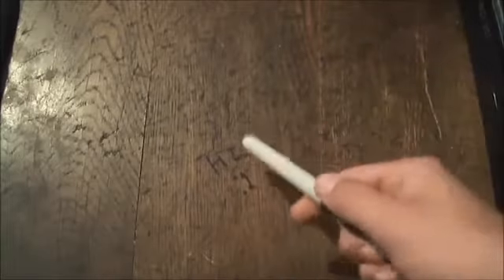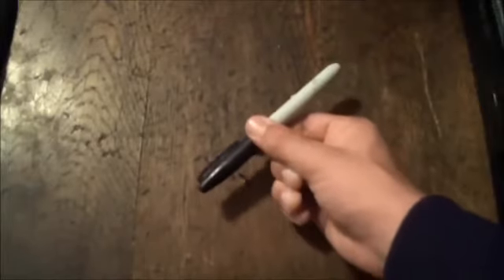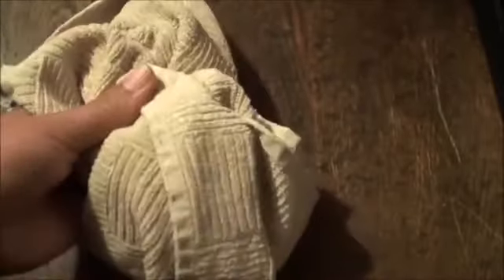Hey guys, what I'm going to be teaching you in this video is how to remove permanent marker or Sharpie from a table, a wall, whatever. The way I found out about this is I was in 6th grade and one of my teachers saw someone write something on the desk, she got mad and did this trick. I'll be showing you how to do this right now. These are the supplies you're going to need: a water bottle, some shaving cream, and last but not least a rag.